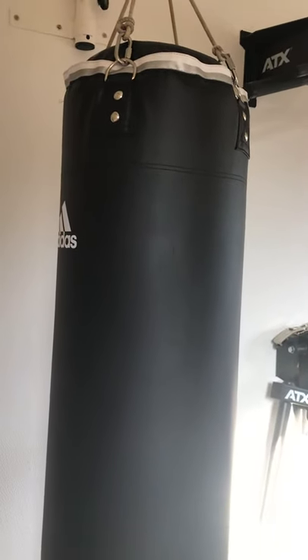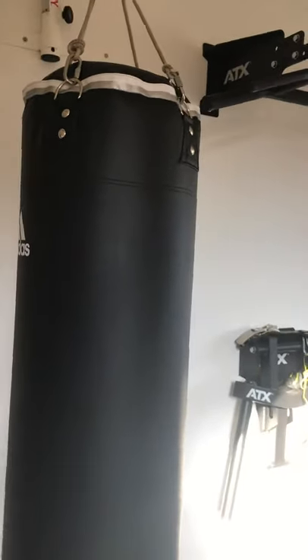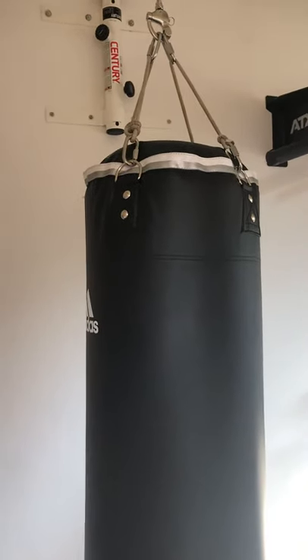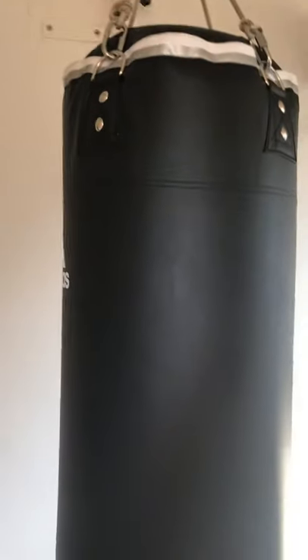I got it on sale for a bit above 250 euros; regular price is maybe 320 euros or so. Something to mention is that this does not come with chains, so I put some ropes in there for the meantime.